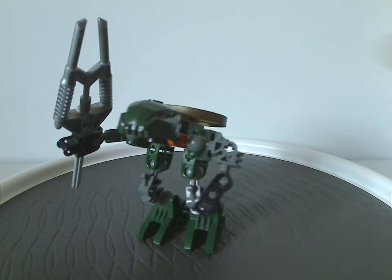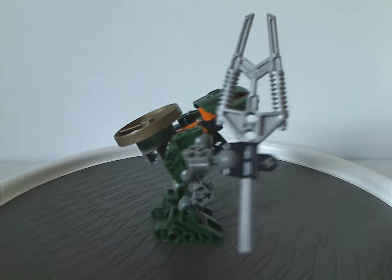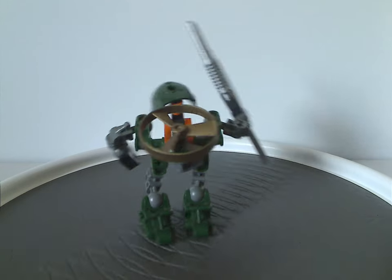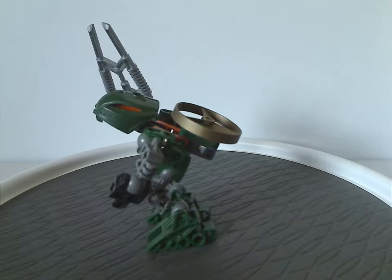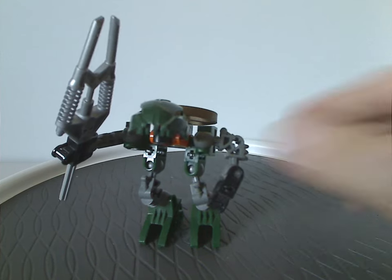As for Iruini, the reason for the gold coloring is mainly to match with the Toa Hagah version of him — the Toa Hagah version also had that.